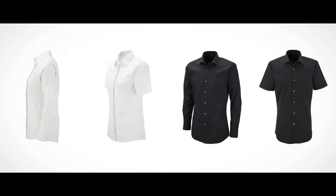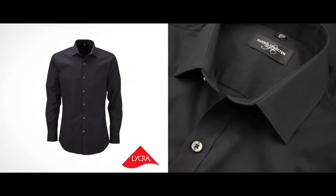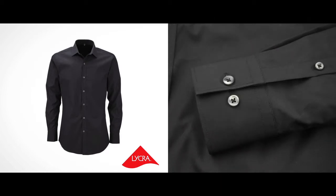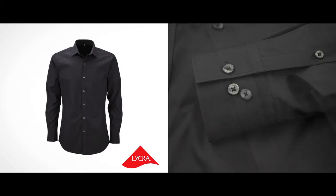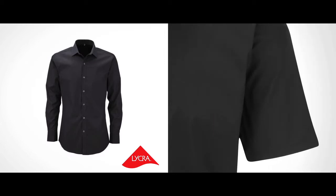Russell has introduced the Ultimate Stretch Shirt as the first in the market to use the revolutionary Elasto Multiester Lycra T400 fibre. It's a fibre that gives a unique and subtle stretch for a shirt that looks good all day long.